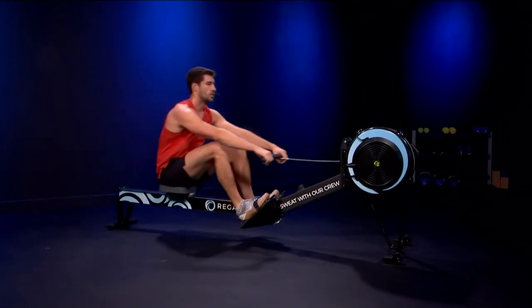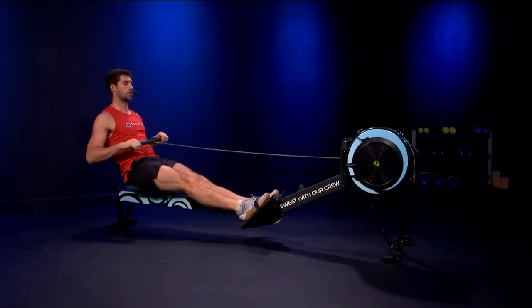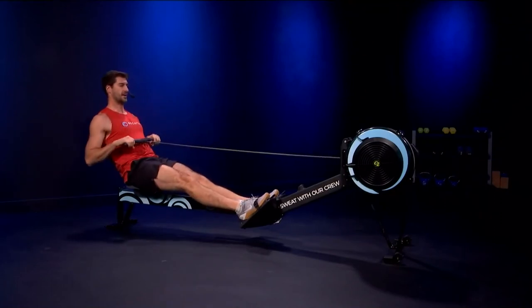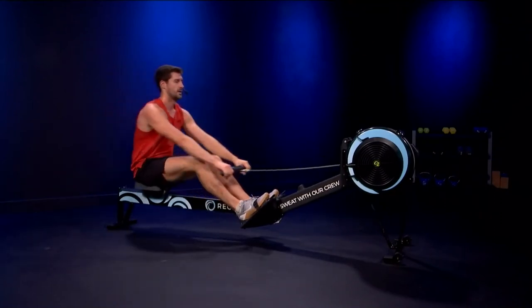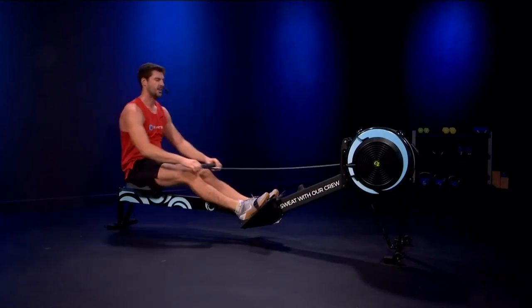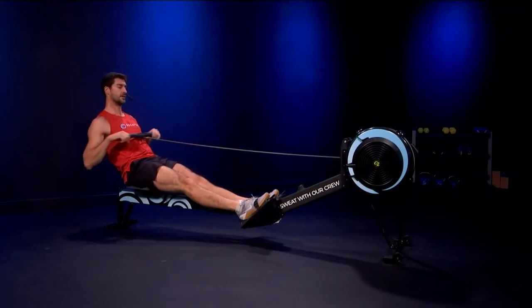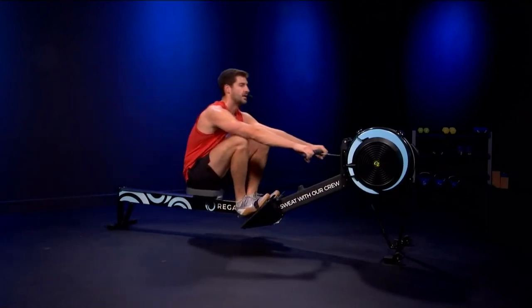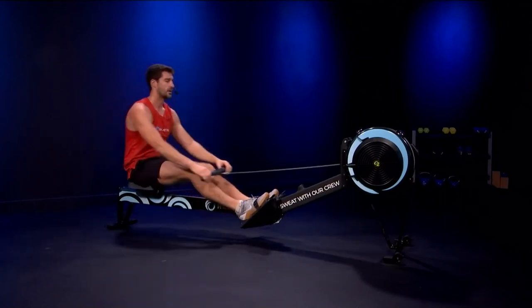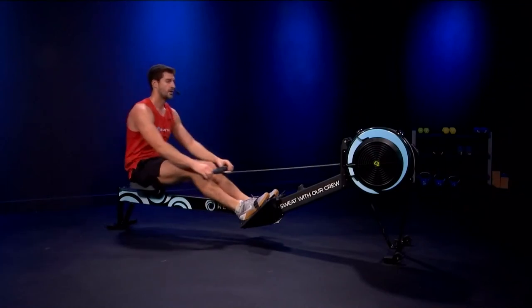Breathe it out. Looking for that consistent rhythm — we've got one more piece. Doing a phenomenal job. Let's catch the breath. Thinking about finding that rate 20 again — find the length and composure necessary to really crush this last piece. Build off that last piece we just did, carrying that momentum over. Sitting up and breathing. Hips first. We'll sit ready to build on the next stroke.